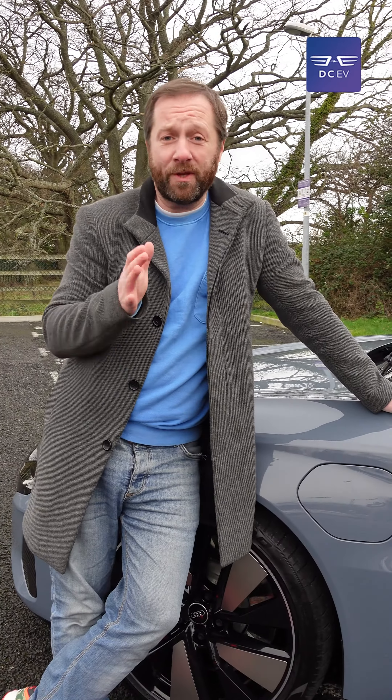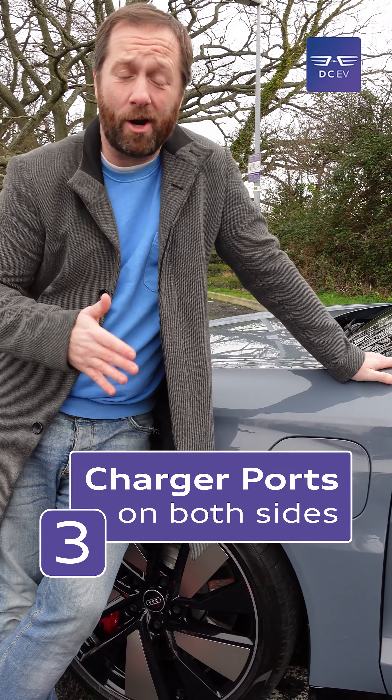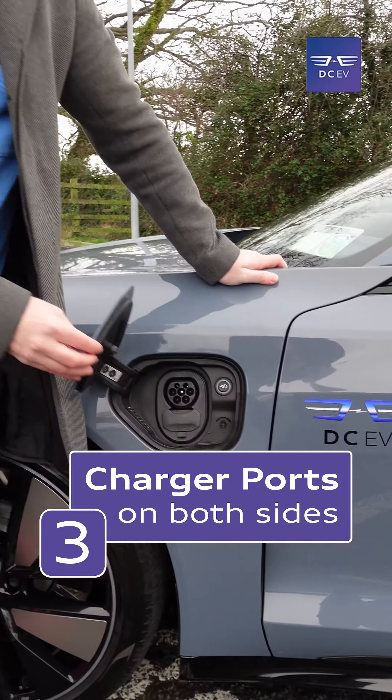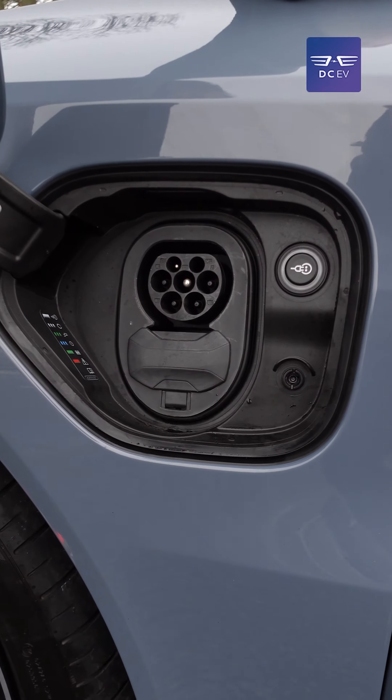One of the interesting features of the RS e-tron GT is that it has charge points on either side of the car. Both sides can do AC, while on the passenger side you've got a DC charge point, which means it can handle rapid charging and make those top-ups even shorter.